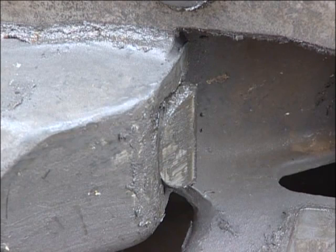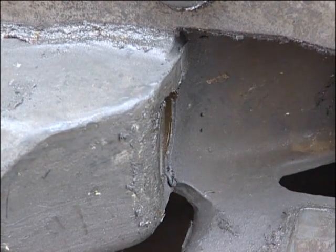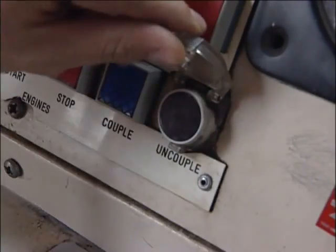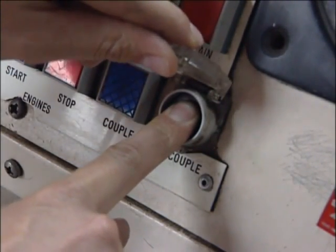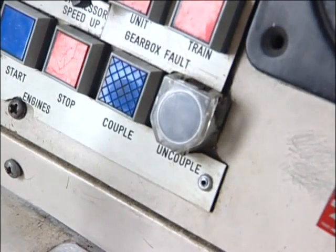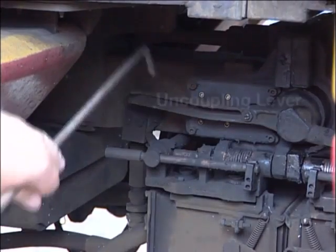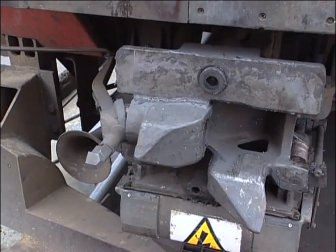The coupler pins are normally unlocked pneumatically by a piston in the coupler head. Air pressure is applied to this piston via an electro-pneumatic valve when the uncouple button is pressed. However, the coupler can be manually unlocked by pulling the uncoupling lever here at the left side of the coupler. We'll look at how to do this later in the program.